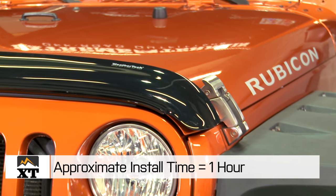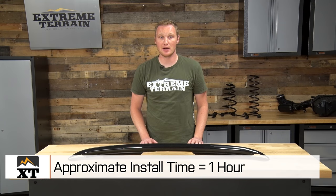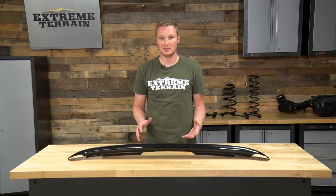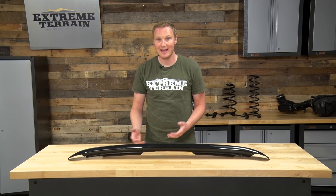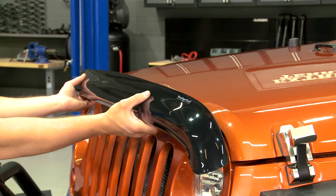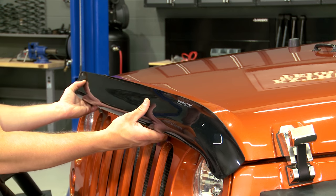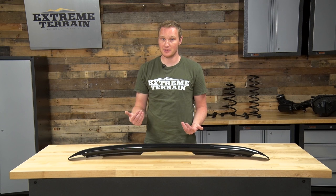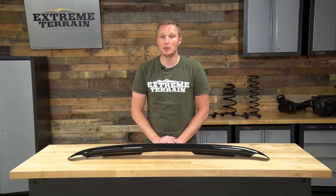Getting this installed on your Jeep is pretty simple, and the installation process starts the same way that it does any time you're using 3M to stick anything onto your vehicle, and that is with cleaning the surface. You'll open up the hood and hold the bug guard up to the hood to make sure that you know exactly the area that you need to clean, and that's actually going to be on the underside of the hood, not on the outside. Then you can use the included alcohol prep pad to clean the area carefully.